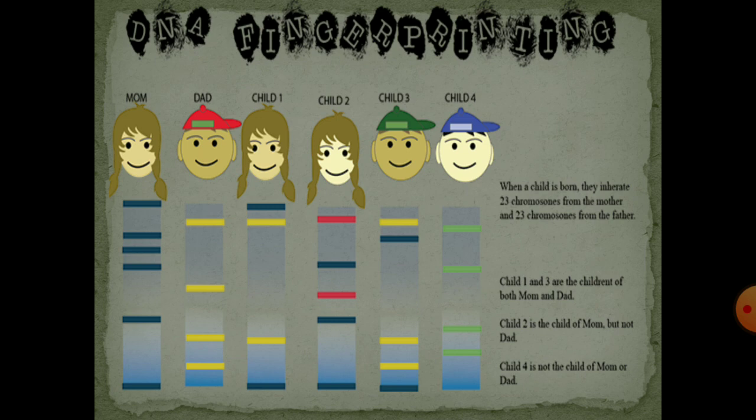Child 2 only has blue bands and there are red bands, but the father does not have red bands — that means child 2 is of mom, not of dad. In child 4, it is neither of mom nor of dad because it only has green bands, which are not present in the mother or the father.